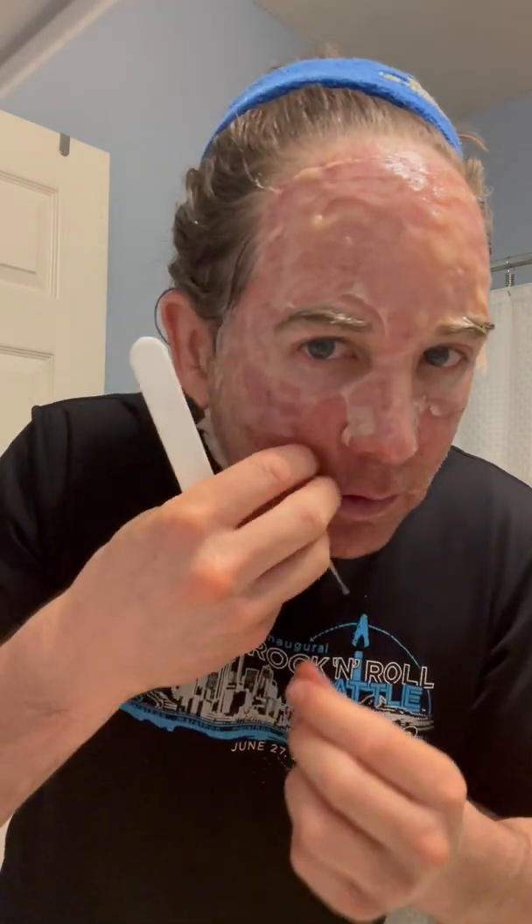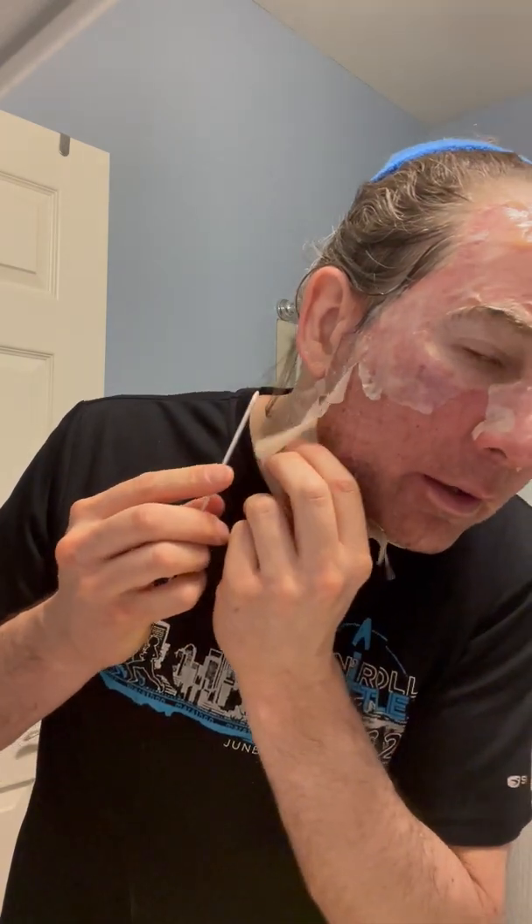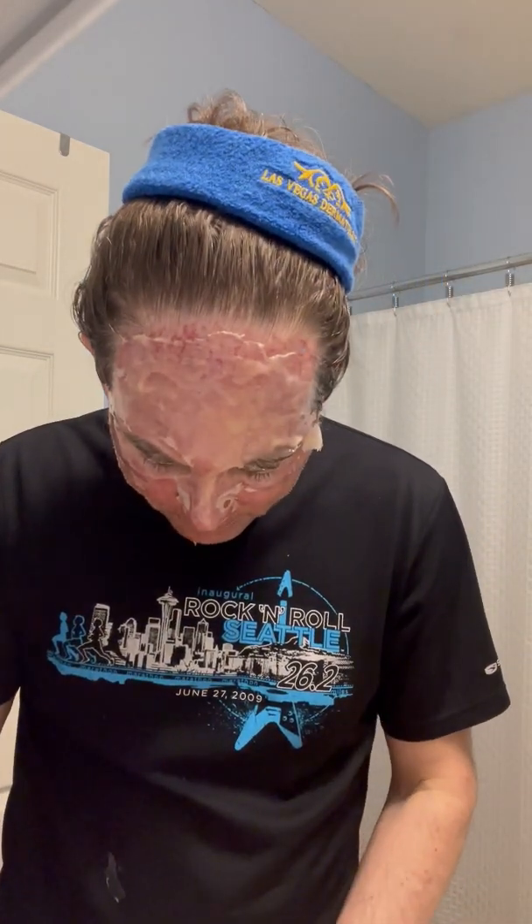The peeling is kind of fun. There's no pain here, it's just strange. I'm using the same tool — the same applicator — to apply the mask as I'm using to remove it. It comes off pretty easy.